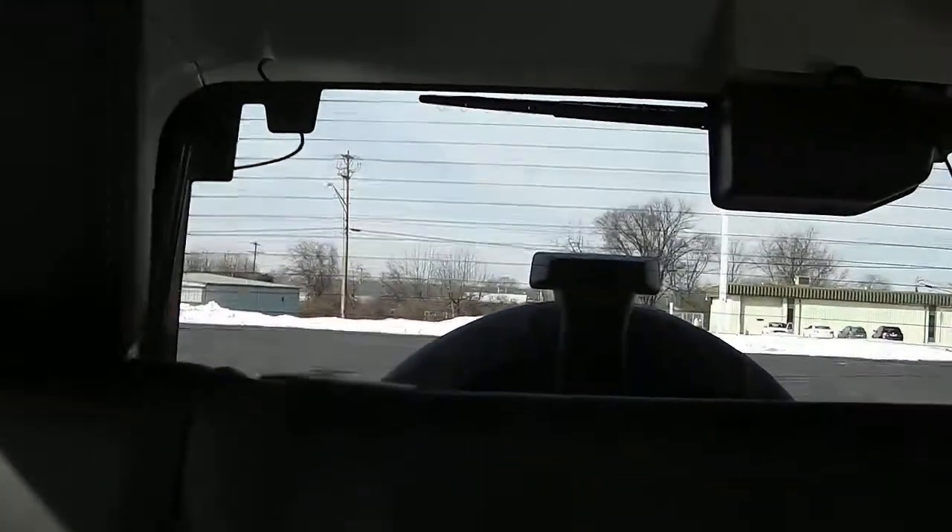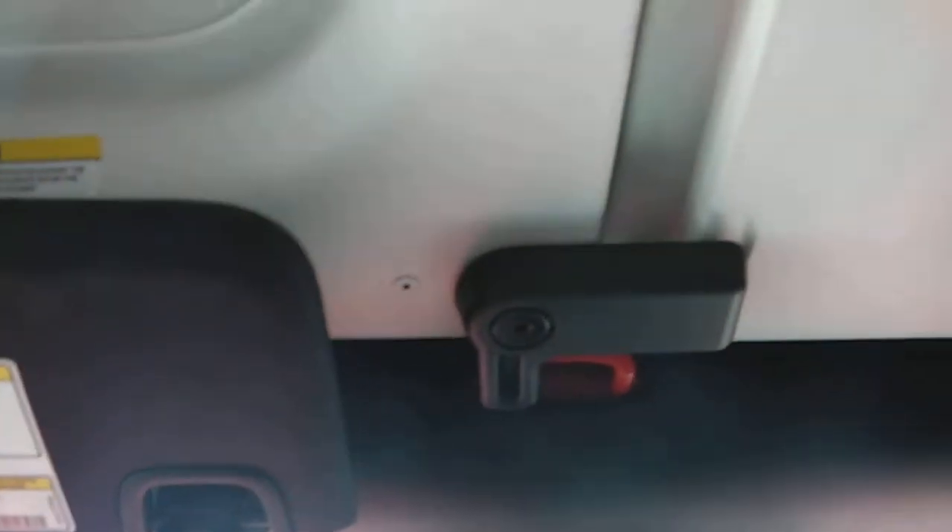Leather seats in the back here, and clean floors — though it's a little dark. It does have the removable top that comes off in sections. You can remove just the driver side, or the driver and passenger side to give it a T-top look, or you can remove the whole top.